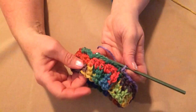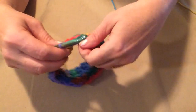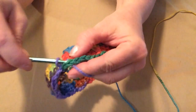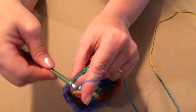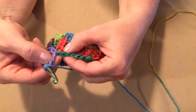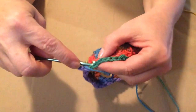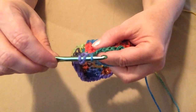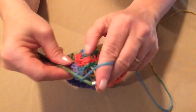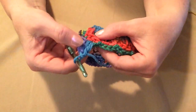For this next row, we're going to go right in this first loop that we made with our chain 3 and stitch a slip stitch, and then chain 3 — one, two, three — and then stitch 2 more double crochets, because this first chain 3 counts as our first double crochet. To stitch a double crochet: yarn over, go right in that loop and pull up a loop onto your hook — you'll have 3 loops on your hook — yarn over, go through the first 2, yarn over, and go through the second 2. That's a double crochet.